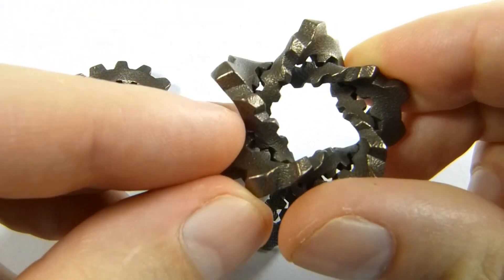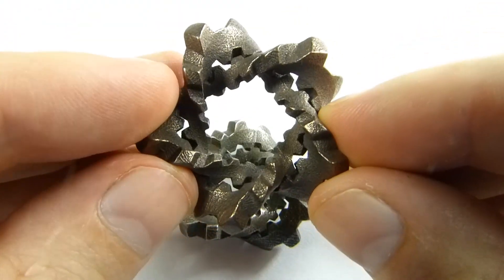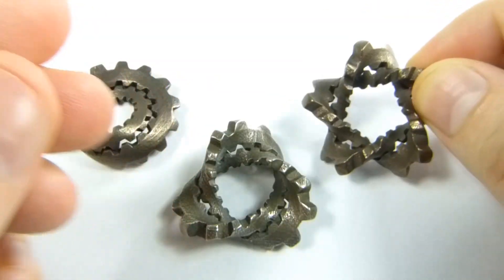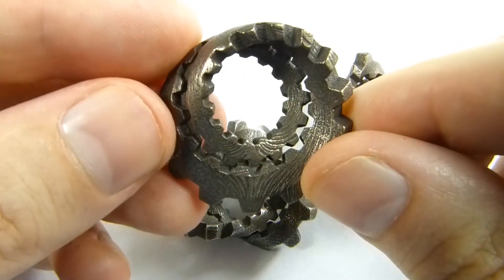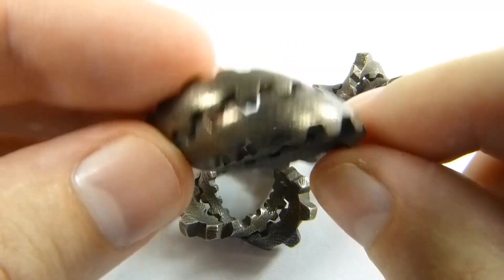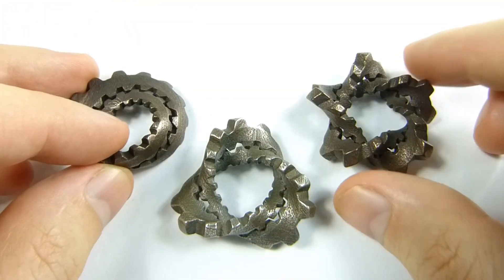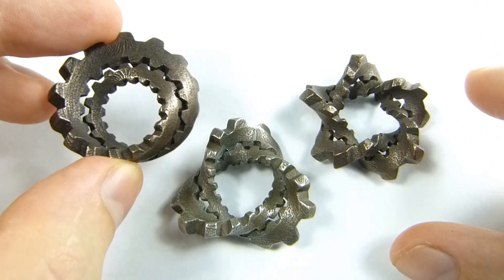Similarly, this one goes five times twisting around the short way as it goes twice around the long way, so this would be the 5-2 torus knot. And this is the 1-2 torus knot — it twists once around the short way as it goes twice around the long way. So this is the trefoil with cogs, this is the cinquefoil with cogs, and this would be the unifoil with cogs.